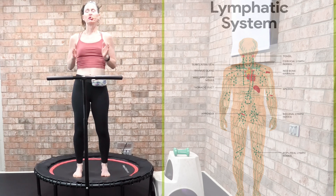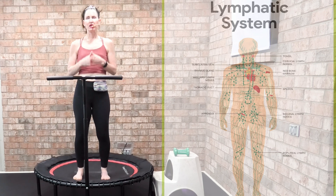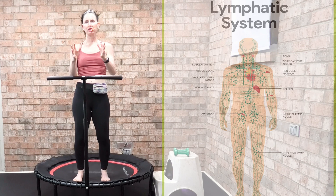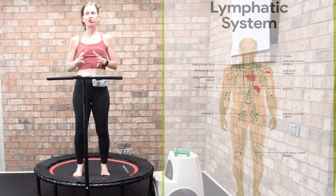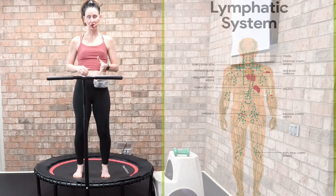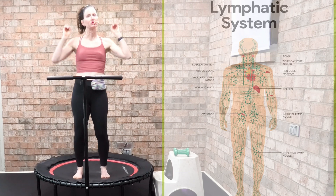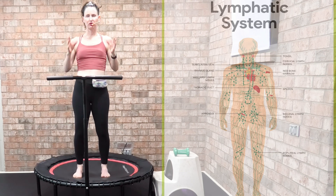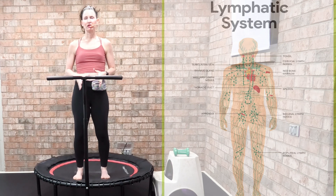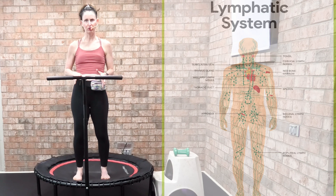Be sure you look in the description box below because I have foundational rebounding workouts for you to begin with. I've been teaching for 23 years and there aren't enough educational resources out there when it comes to rebounding, so I've put together all the resources — absolutely free. You're also going to want to join my private Rebounding for Health and Fitness Facebook group, which has tons of resources and great information.